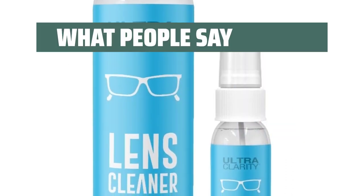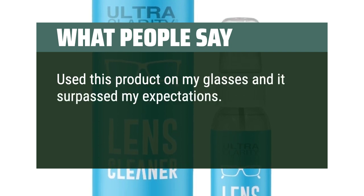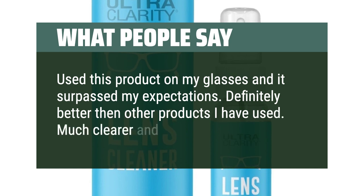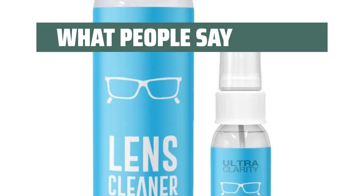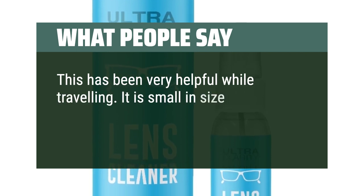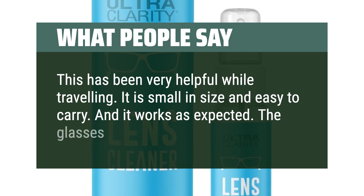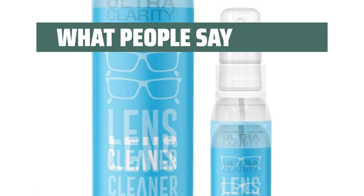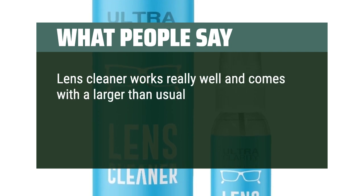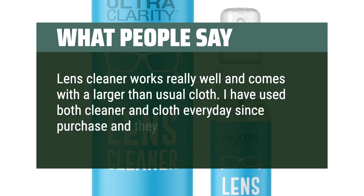What people say: Used this product on my glasses and it surpassed my expectations — definitely better than other products I have used. Much clearer and no streaking. This has been very helpful while traveling; it is small in size and easy to carry, and it works as expected. The glasses are clean after use. The lens cleaner works really well and comes with a larger than usual cloth. I have used both cleaner and cloth every day since purchase and they work great.